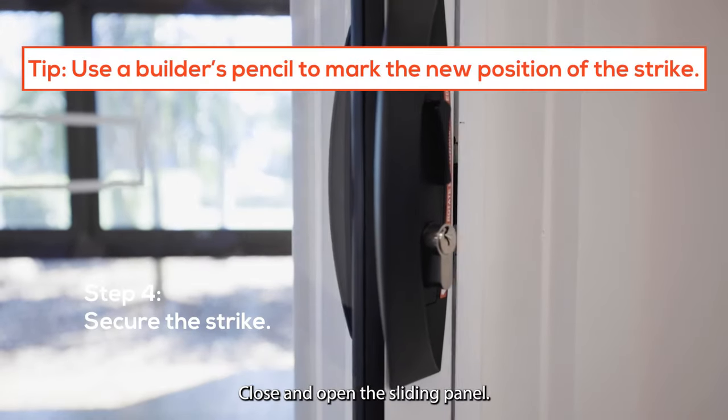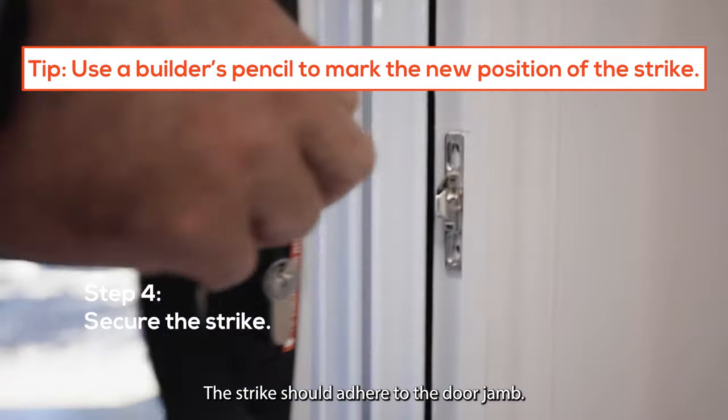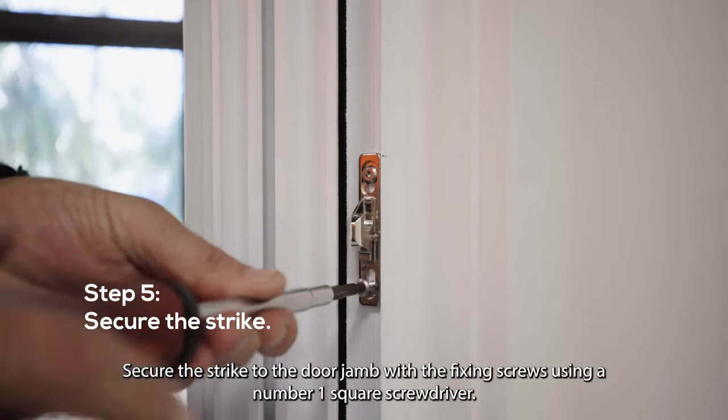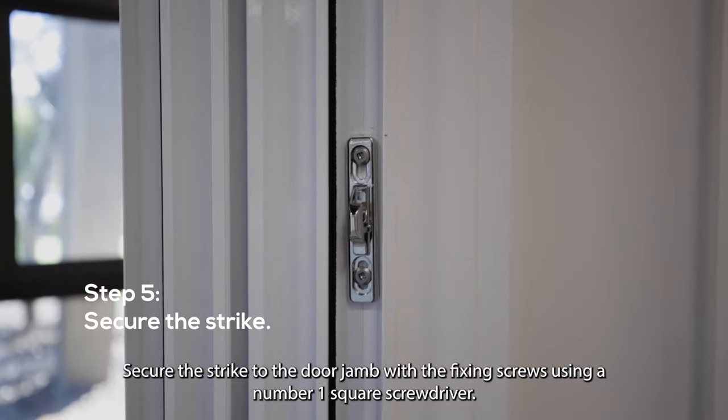Close and open the sliding panel. The strike should adhere to the door jamb. Secure the strike to the door jamb with the fixing screws using a number one square screwdriver.